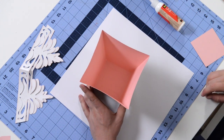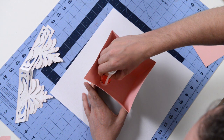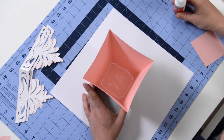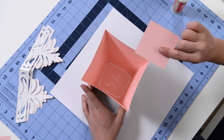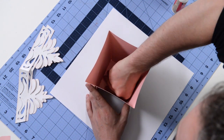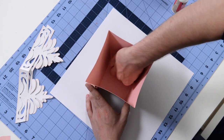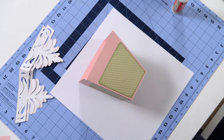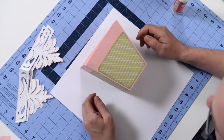Throw a little bit of glue along those tabs, maybe a little bit in the center, then grab the little liner piece to reinforce the bottom and press that down. Just run your finger along the perimeter and voilà — there is the beginning of our planter.